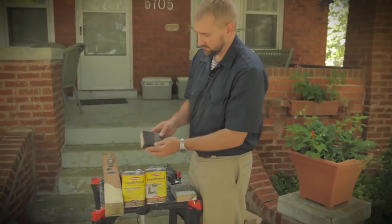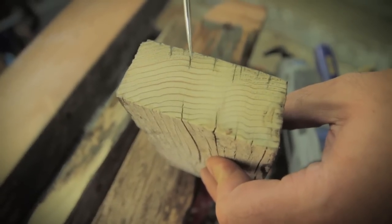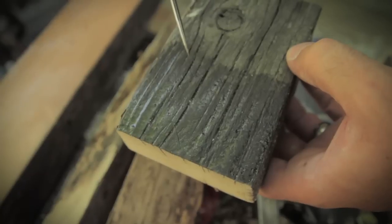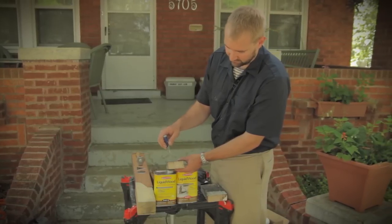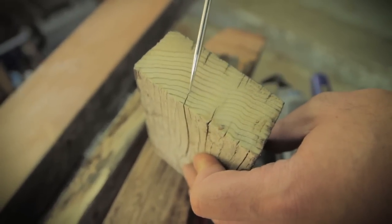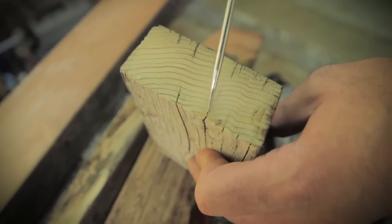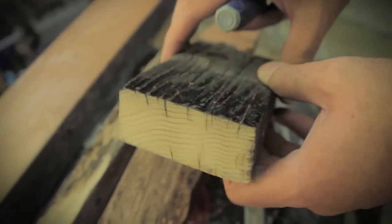Here's another example where you can see just the consolidant placed on the checked surface. As you can see from these fingers that expand across the grain, this is where the wood has been checking and cracking as it shrinks over time. The consolidant has gotten into these little fingers and filled them so as to stop that additional deterioration from occurring. The portions along the bottom that have not been consolidated are still just an open crack and will continue to crack over time.